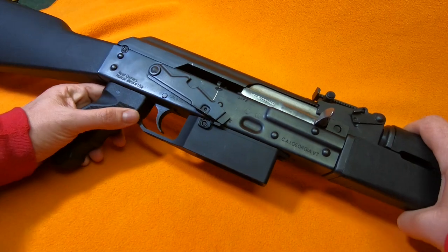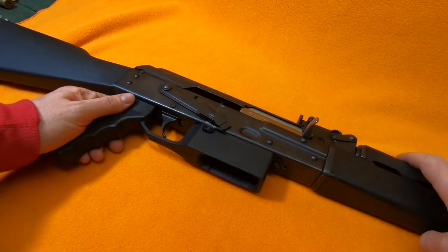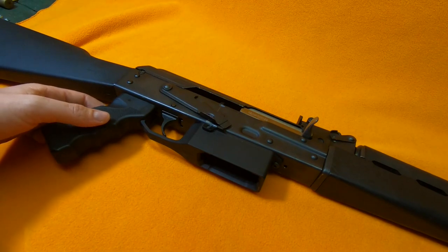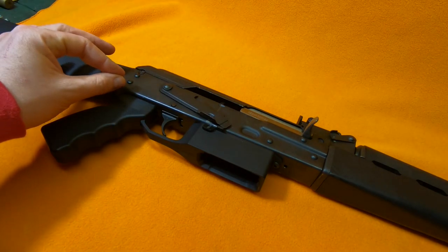In the end you get this nice full metal machined single piece — the trigger guard is linked right into it. It looks so good. I love it. I'm so tactical now. And it looks great.